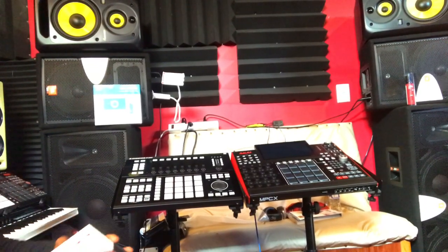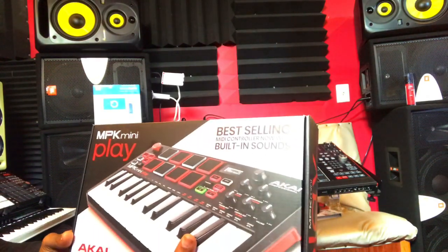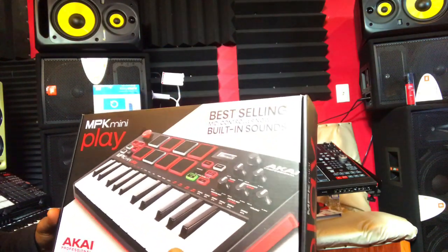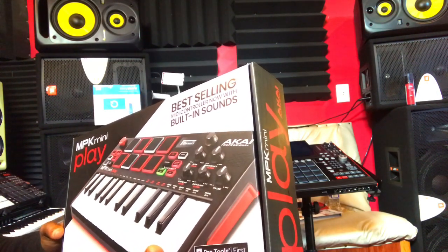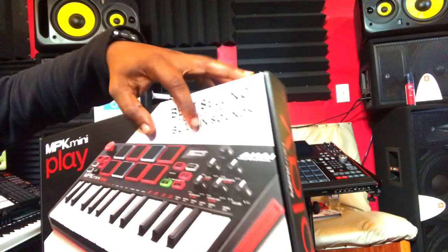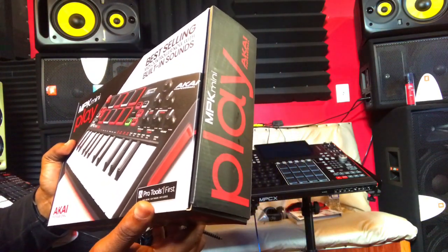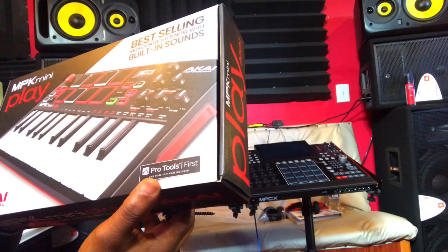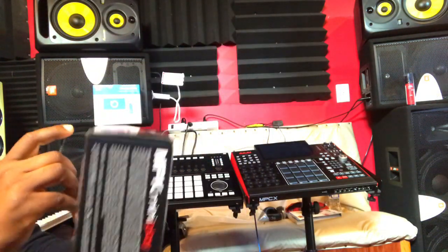Good day people, I just got the MPK Mini Play made by Akai. This thing looks like a beast, man. It comes with some sounds already built in — it's a MIDI controller slash built-in sound module. It just came out and it says Pro Tools First and most software included, so basically when you get it, it comes with some other software you can use.